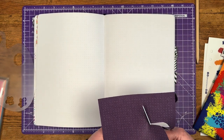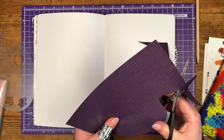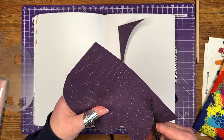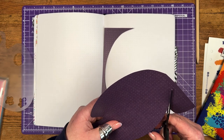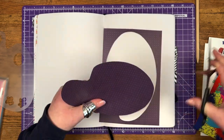I'm cutting out the paint palette which I've traced onto the paper back to front in pencil so that I can flip it over and you won't see any pencil lines if I haven't been super accurate with my cutting.